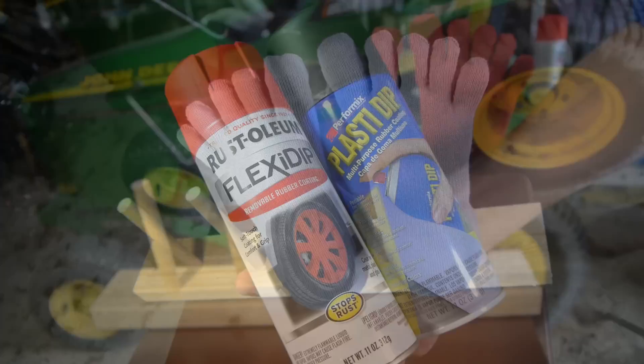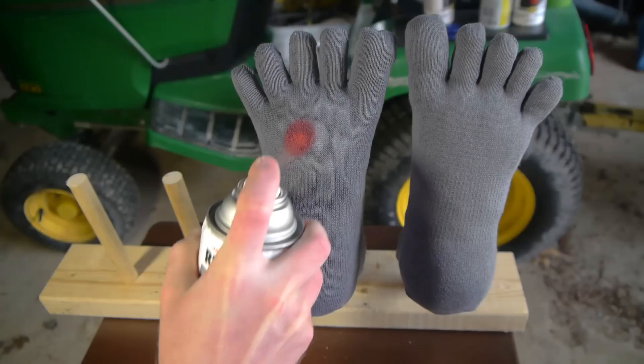There are a few different brands of spray rubber, and any one of them should work adequately well. I thought the color red would be the best look, so that's what I'll be using here.